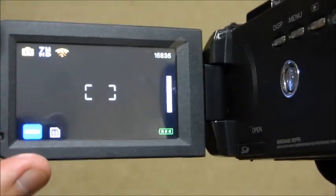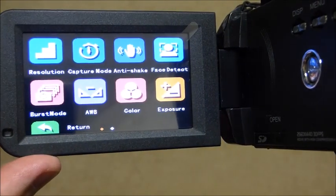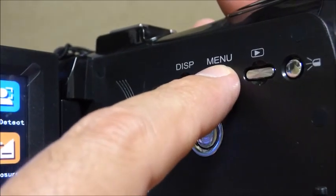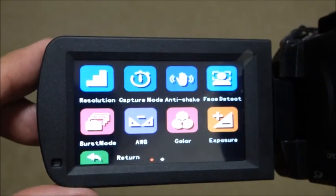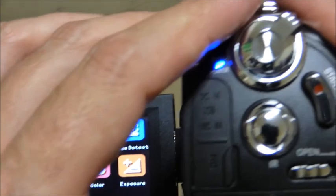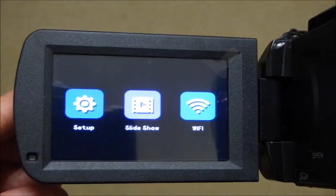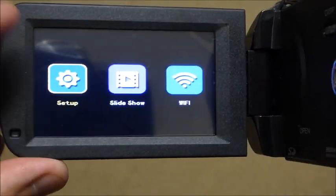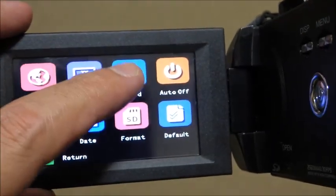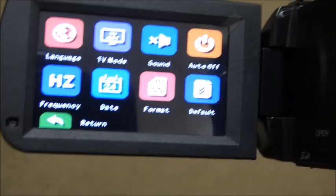I'm not sure how well you'll be able to see the screen, but everything's touchscreen so it's really pretty easy. You've also got some buttons over here that you can use manually — for example, I could press menu here and it would do the same thing. Right now I'm in picture mode, but if I move this wheel I can go to the setting mode and you'll see that the menu changes. I can go into setup — it's pretty easy.